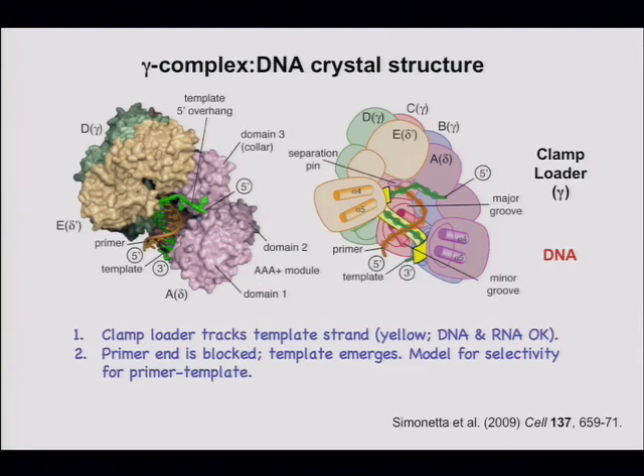Just this year, Kurian's lab managed to crystallize the clamp loader — a bacterial gamma complex — with DNA present. Previously it was clamp loader plus clamp; this is clamp loader plus DNA, a gamma complex bound to DNA published earlier this year. They crystallized it with a primer template but in this case it was all DNA, with no RNA in the structure.